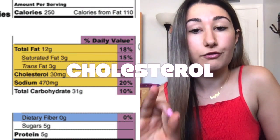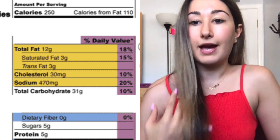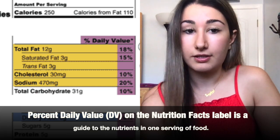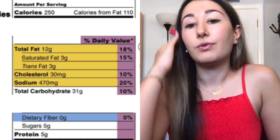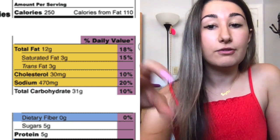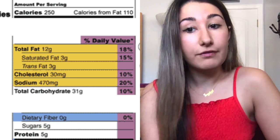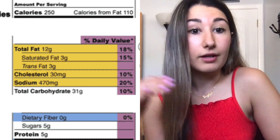Moving on to cholesterol: this food has 30 milligrams of cholesterol per serving, so 60 milligrams if you eat the entire package. Next to all of these grams or milligrams, you have a percent daily value. Every person is suggested to eat a specific amount of certain nutrients. If it's 18% of your total daily value, that means eating this meal gives you 18% of your daily recommended fat for that day. If you eat half the package, you get 10% of your daily recommended cholesterol intake or limit — it's either a recommendation or a limit.